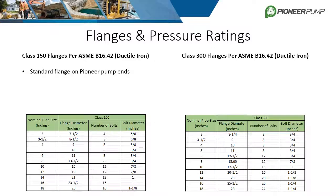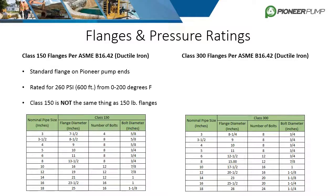Pioneer Pump has standardized on class 150 flanges per ASME B16.42 on all ductile iron and steel pumps. At normal temperatures, they have a rating of 260 psi or around 600 feet of head. Remember, class 150 is not the same thing as 150-pound flanges.